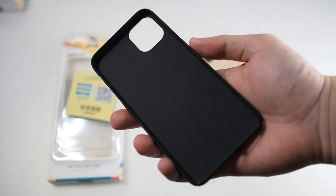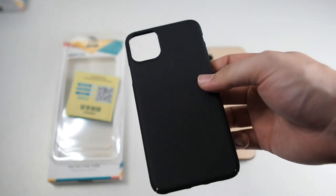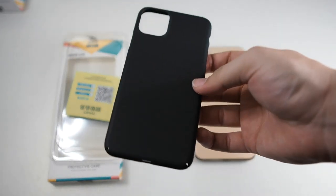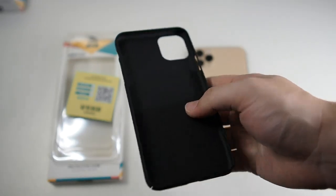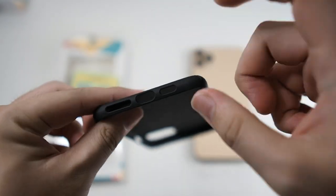The feel is really good in the hand — it has this matte texture. Of course the insides, you're not expecting a lot of protection with this, maybe just scratch protection. I wouldn't drop my phone in this case; I'll handle it with care because it's basically just a plastic case. Let's take a look around the case — you can see the cutouts for the lightning, speaker, and mic.